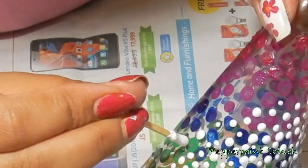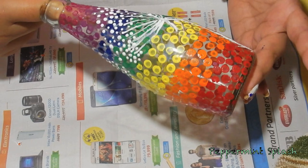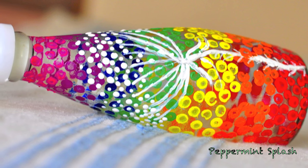And that's it. Your beautiful bottle art is ready. Just make sure to dry this completely for about 48 hours before you use it. Otherwise, the paint will come off. Please don't forget to like, comment and subscribe. Bye.